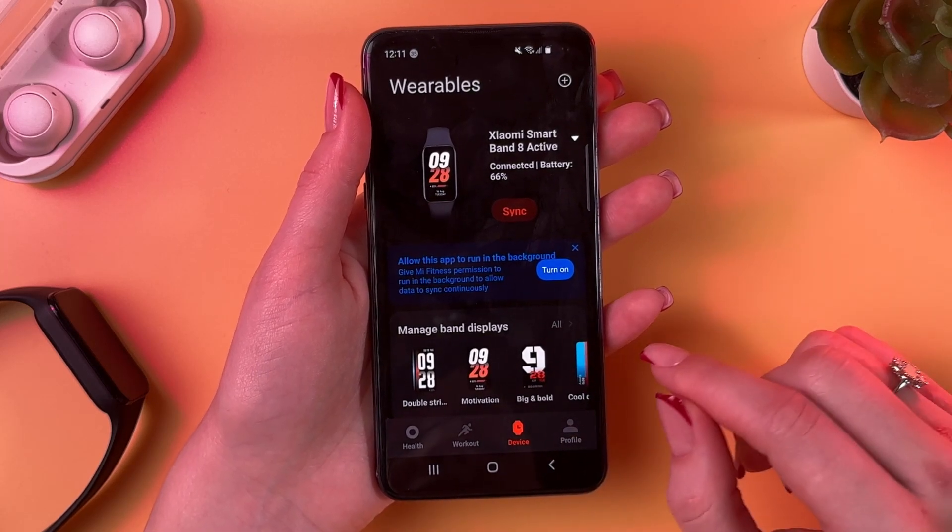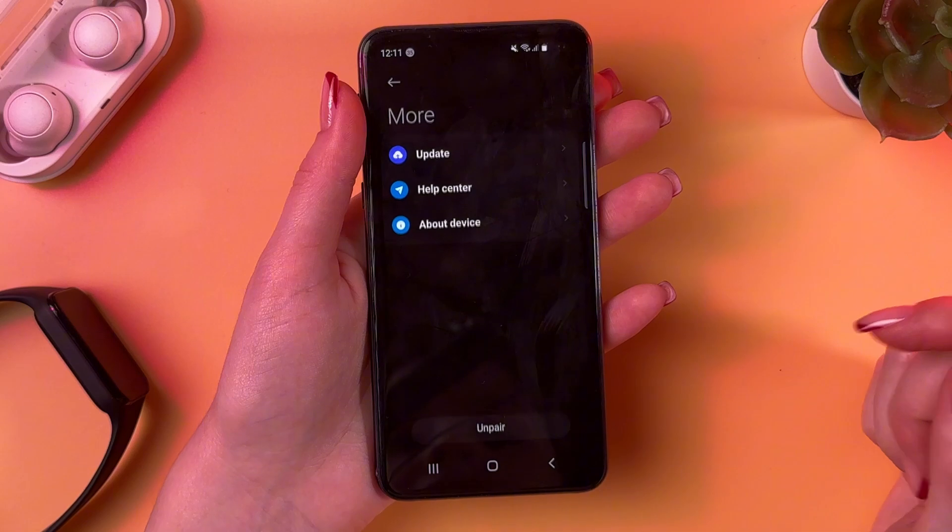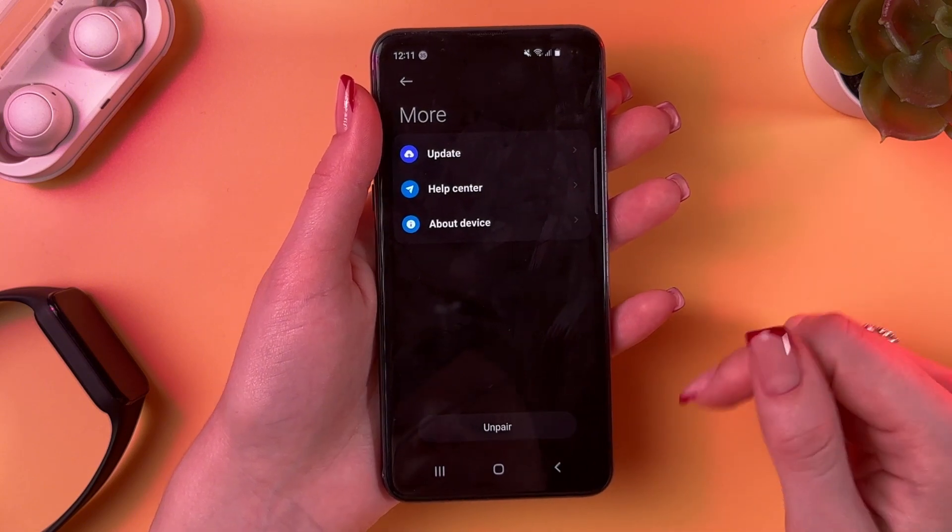So now, to check for updates, we just need to swipe down, go to the More tab, and now we can see this first option: Update.